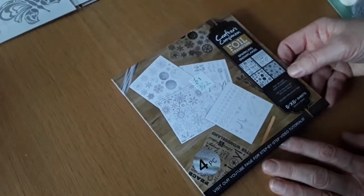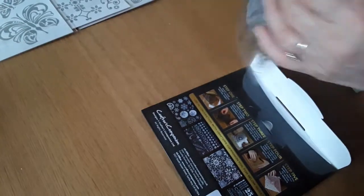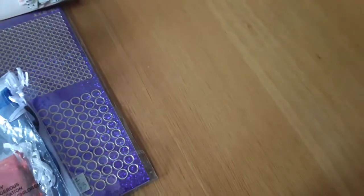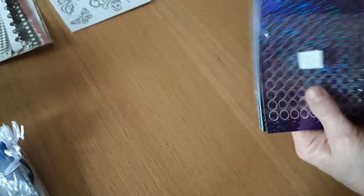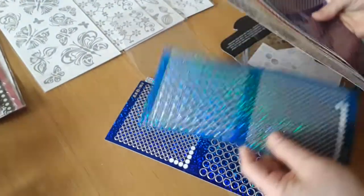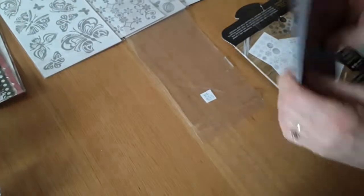352 is some foil transfers of sparkling snowflakes — there are four pieces in here, though one is missing — and she'd like a pound for that. 353 is a set of holographic sticker dots in several colours: silver, blue, teal, blue, silver, gold, pink, red, green, and purple, and she'd like two pounds for the lot.